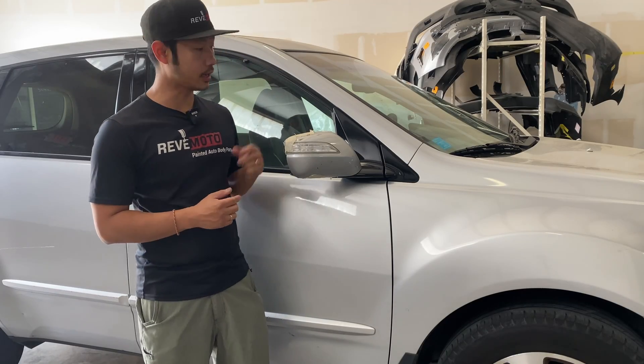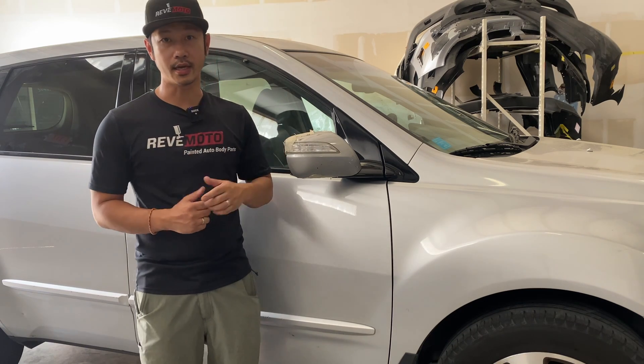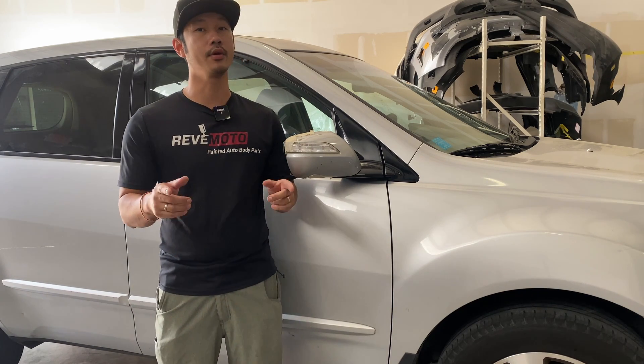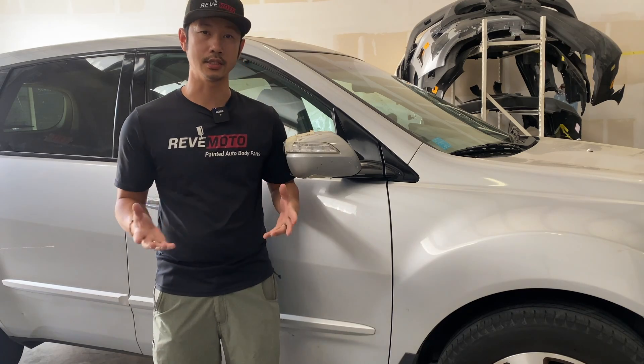What we're going to be working on is a 2008 Acura MDX side view mirror removal and installation. If you guys like this video, go ahead and like, subscribe, and turn on that push notification. And if you guys need this mirror for your vehicle pre-painted and ready to go, go to revmoto.com, your pre-painted auto body parts source. So let's get started.